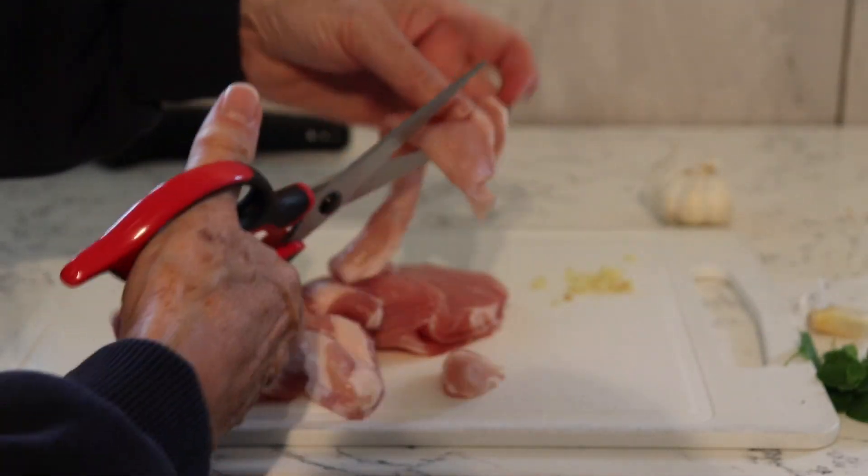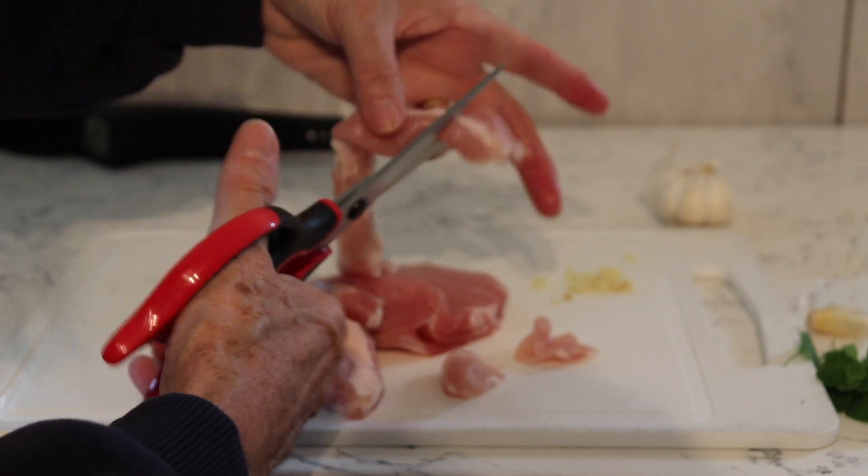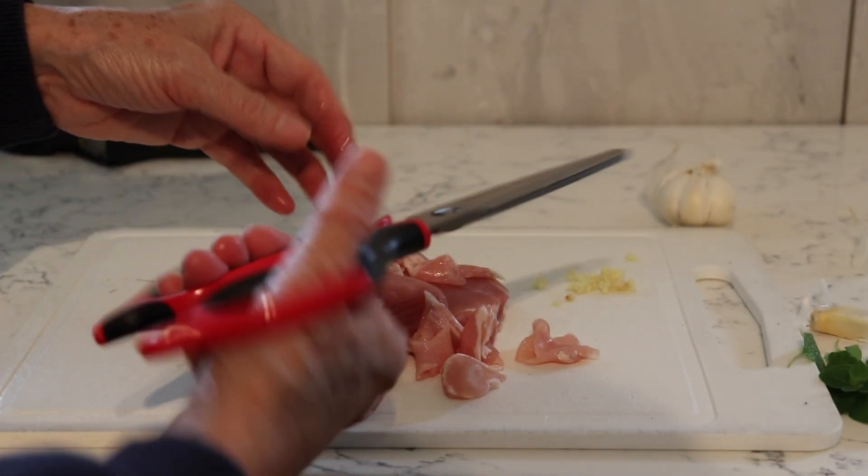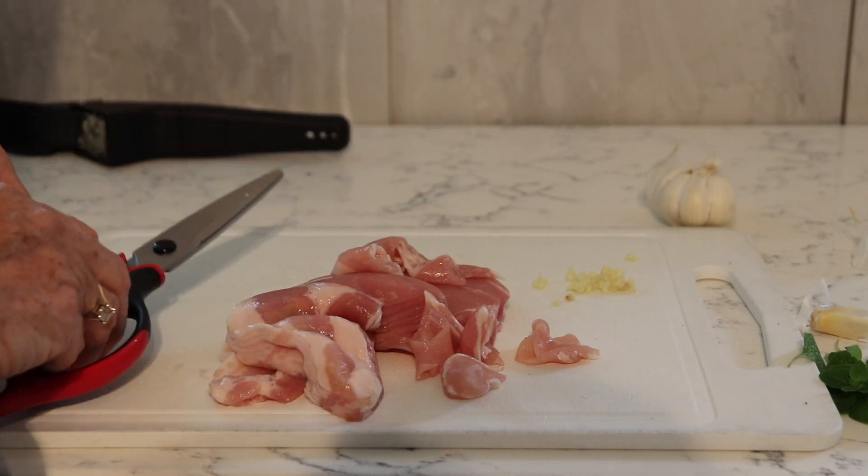They're also very sharp. I'm just about to cut some bacon with them and I have to mind my fingers because they are very sharp scissors — really nice to handle. I hope you like that and I'll speak to you soon.